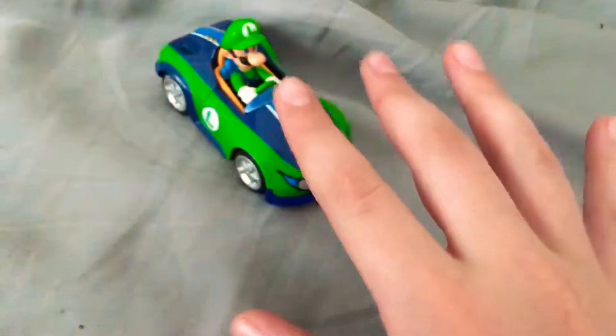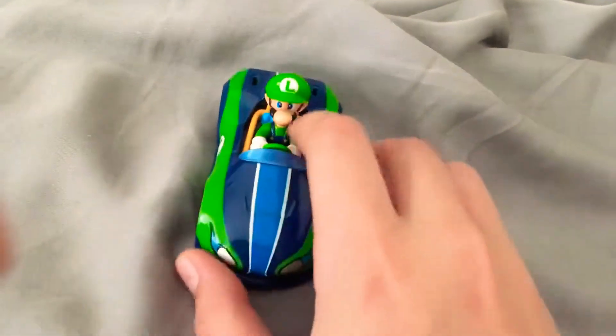Hey guys, so I know a lot of people are wondering what does Luigi look like with his cat box, so we're going to find out.